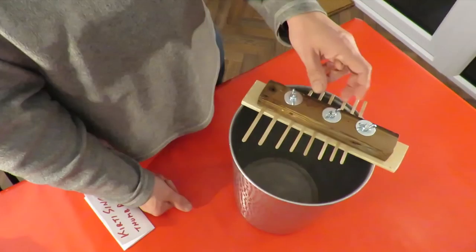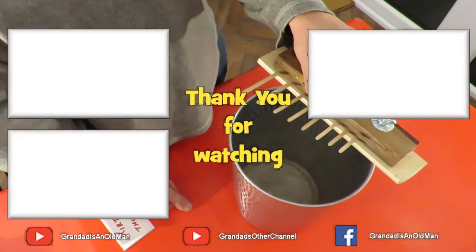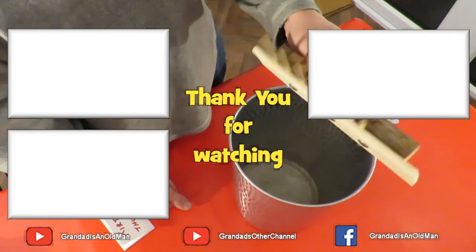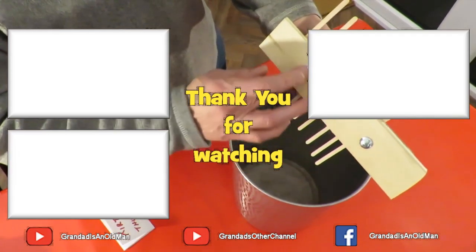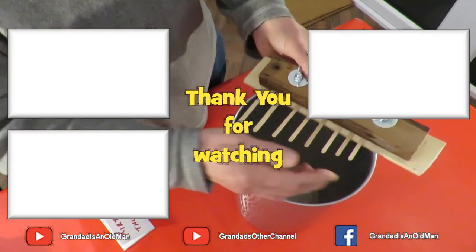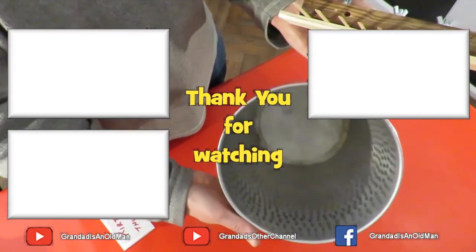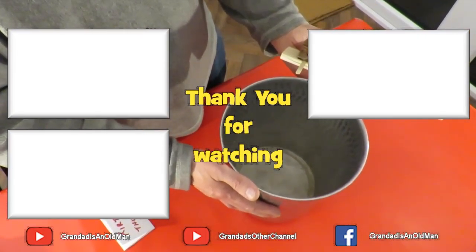There you go. So that took me ten to fifteen minutes to put together. I needed a drill to drill three holes — scrap wood and coffee stirrers — and the waste paper bin to amplify the sound.